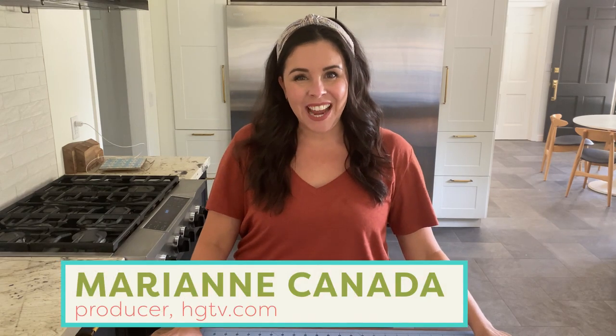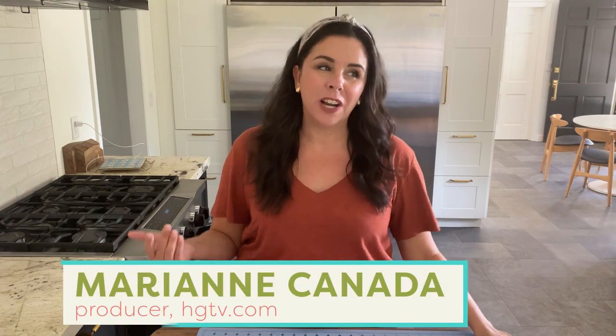Hey guys, it's Marianne. Welcome back to Handmade. And if you guys have watched this channel long enough, you probably know by now that we will paint anything. We'll paint anything that sits still long enough, really. Actually, we'll only paint things that sit still. I don't really recommend painting living, moving objects. But I digress — we will put a coat of paint on just about anything.